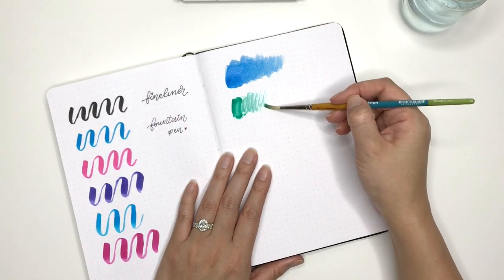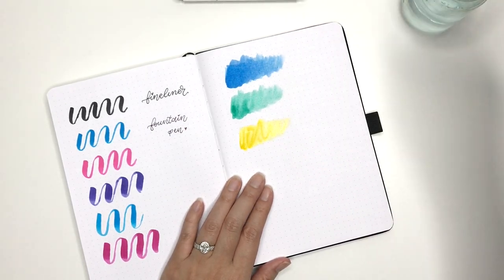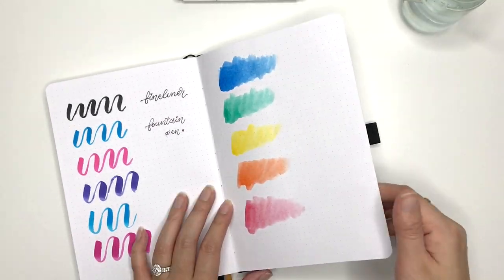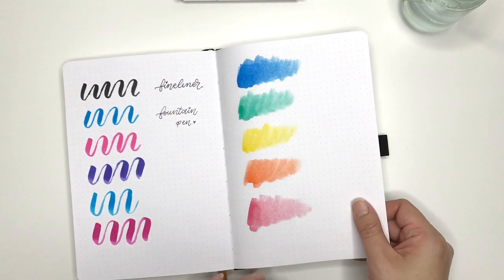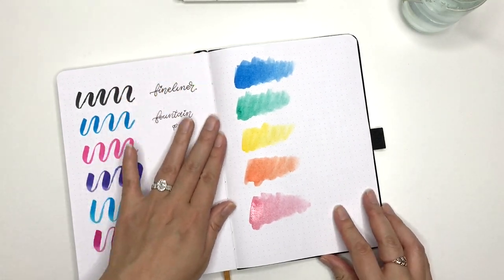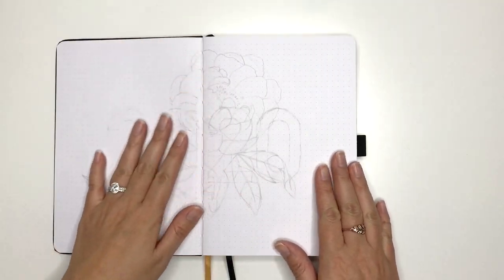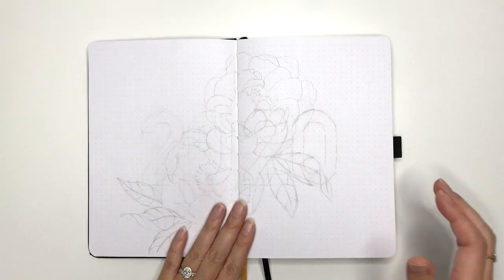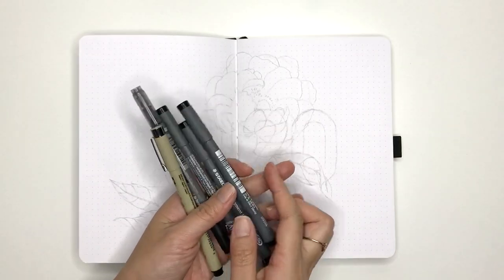Now on the other page I'm going to test out some watercolour as well. If you've been following along, you'll know I do love the Archer & Olive books — the thick pages means you can use almost any kind of pen, but you have to be very careful with watercolour. If you use too much water it will bleed through, the paper kind of absorbs it. This test just shows me how much water I can use on this paper — and it's a decent amount, a bit more than an Archer & Olive.